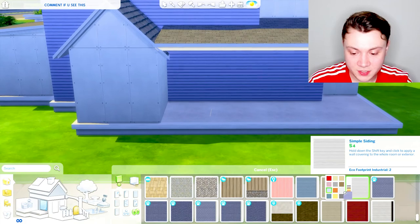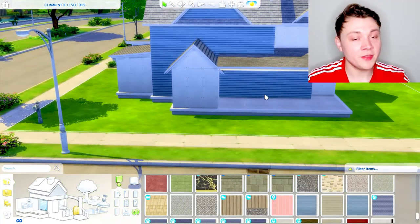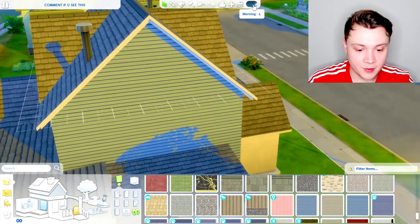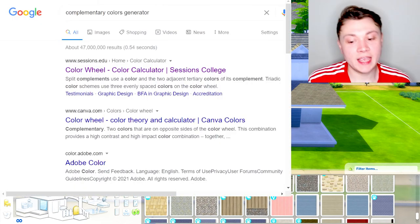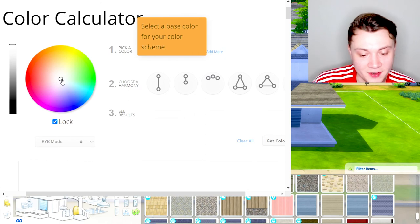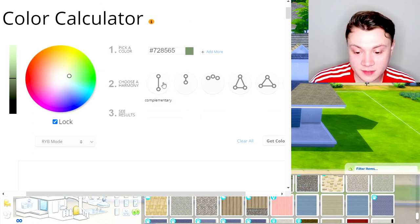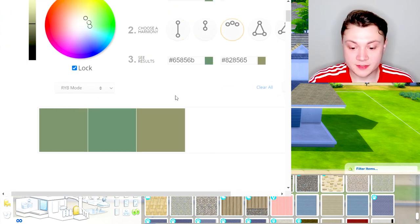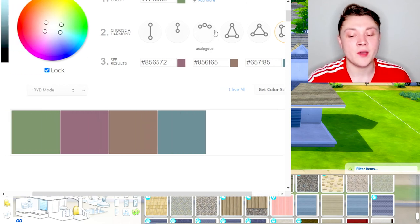I'm going to change this blue siding because I don't want blue. If you're really struggling, one thing that really helps is looking at colour schemes online. I've basically just googled 'complementary colours generator' — I click on the first one which is the one I always use, and you can choose a colour and basically find complementary ones. They have different options: complementary, monochromatic, similar colours. I honestly recommend using a website like this because it does really help you make your builds a little bit better.